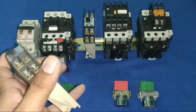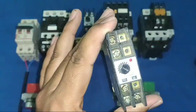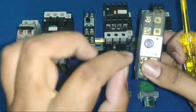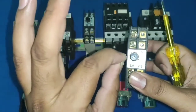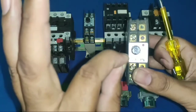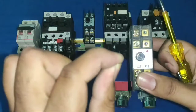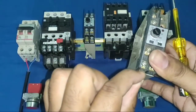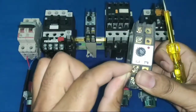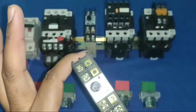Now understand timer working — this is the most important concept. When your timer starts and you set 10 seconds, for those 10 seconds the common supply goes to the NC terminal. After 10 seconds are completed, the common supply switches to the NO terminal. This is the key concept for timer working.